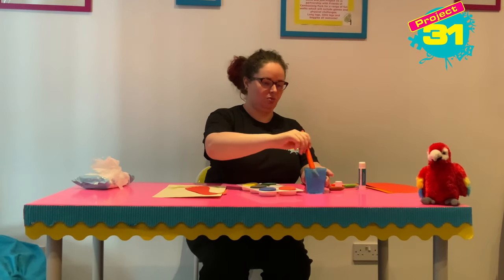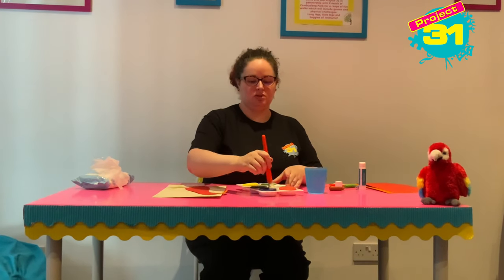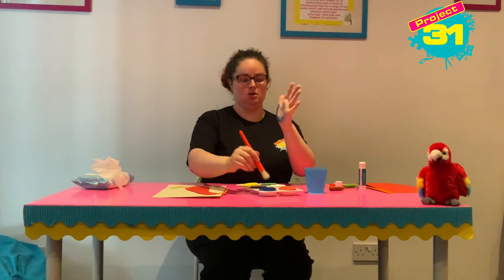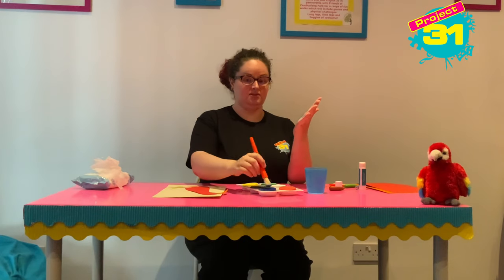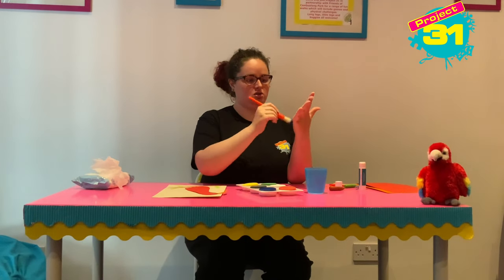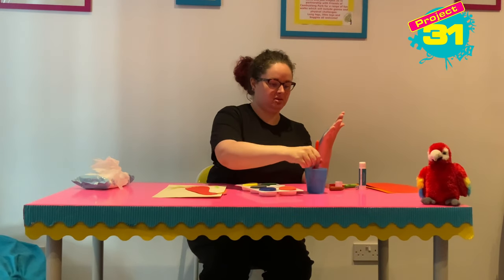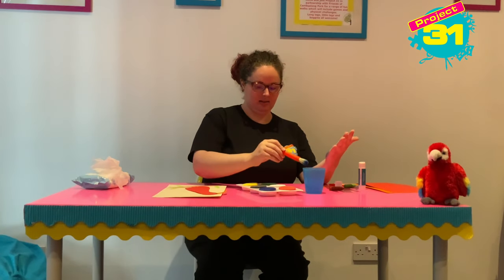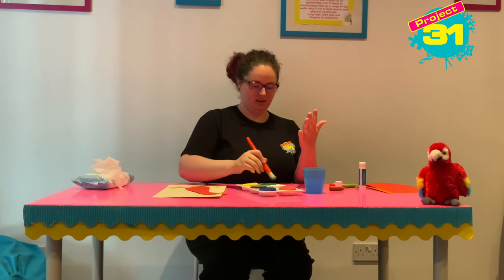I'm going to dip my paintbrush in the water and I think the bottom part of my parrot wing is going to be blue. So I'm going to put blue on and paint the bottom of my hand blue. This feels really ticklish — I hope you're not all laughing! Then I'm going to dip my brush in and give it a good clean, and then I'm going to choose green and paint my fingers green.